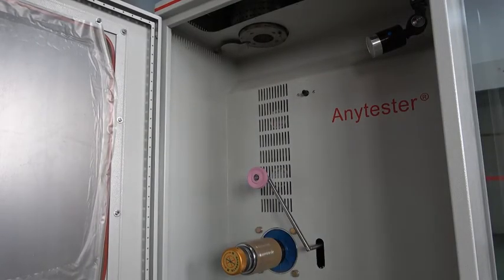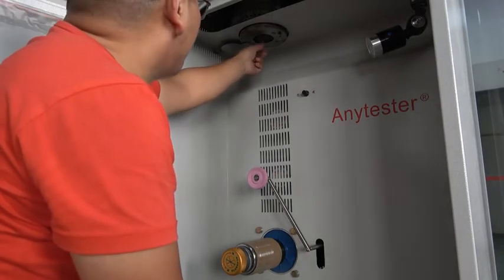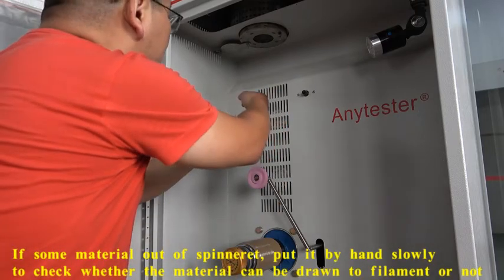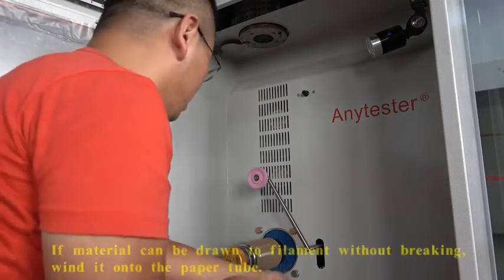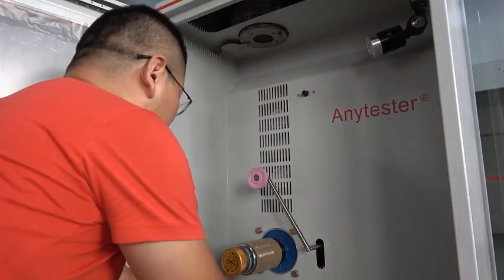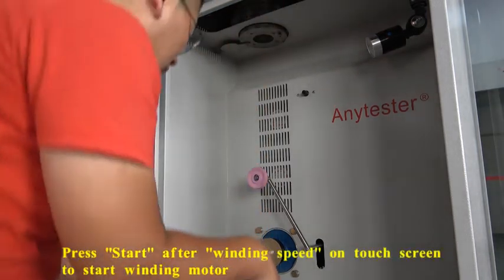When applying pressure into the barrel, check if any material comes out here. If yes, pull the material down and wind it onto the paper tube. Start the winding mode on the touchscreen.